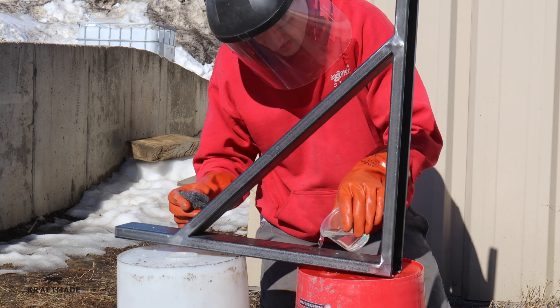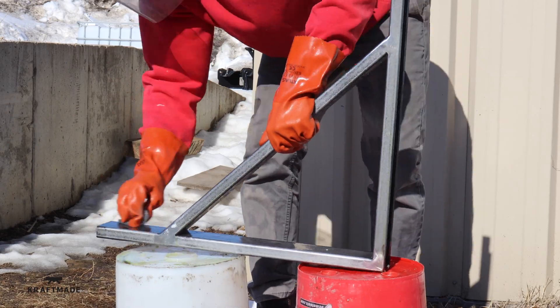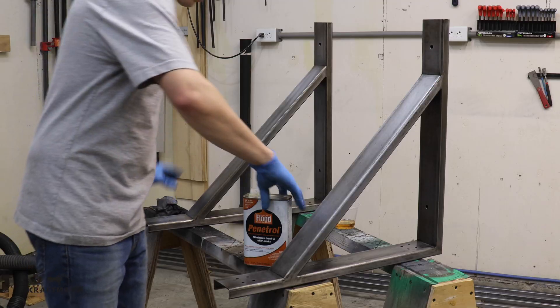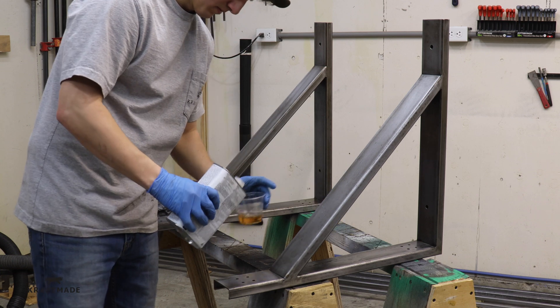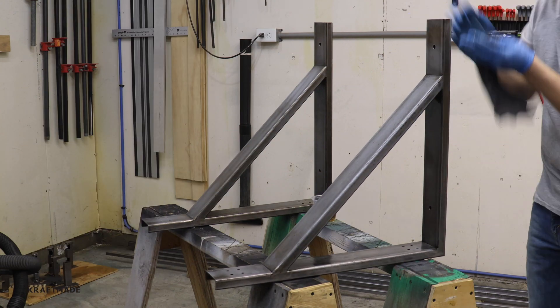What I'm doing here is using muriatic acid to take the scale off of the steel. This is really dangerous stuff, so if you do use muriatic acid just make sure you use it outside because it's very caustic. Then to seal the legs I'm just using penetrol.